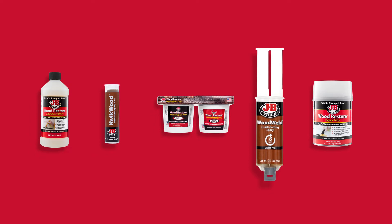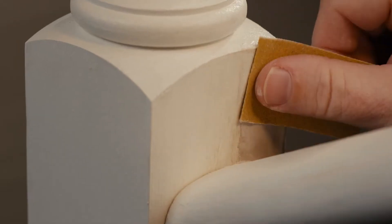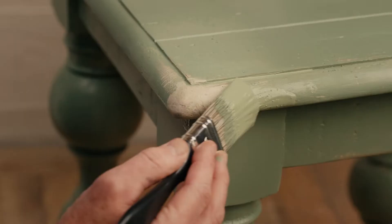Epoxy putties like Quickwood and Wood Restore fill holes and gaps. And Wood Weld bonds without foaming or shrinking for repairs on furniture, windowsills, and more. You can shape and fill. And after curing, sand, drill and paint with a finish that'll look like new.